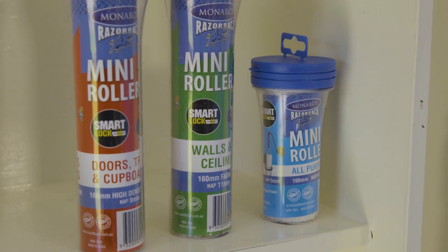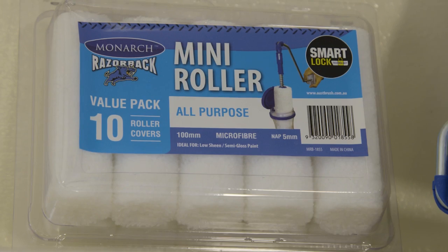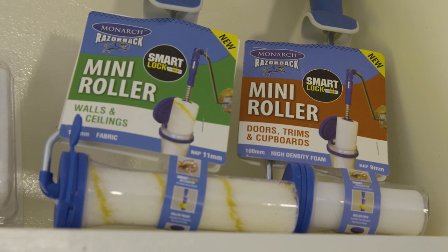They come in two different sizes, so you've got the option of small and big projects, and three different fabrics: a wall and ceiling fabric, a microfiber for doing smooth finishes on either walls or this, and there's a foam one for doing your doors.